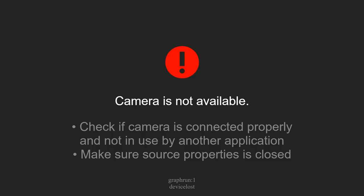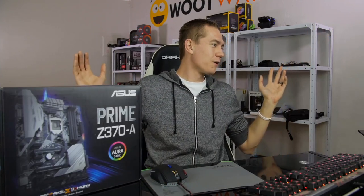Jeez, as soon as I click the go live button, my camera disappears. Are we back? Can we be back? Oh my gosh. You gotta be kidding me. Hello. There we go. Hello, everybody.